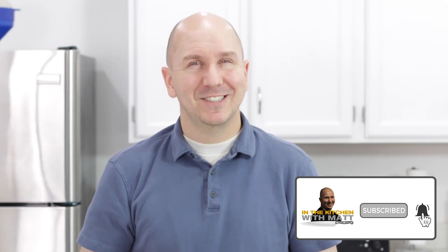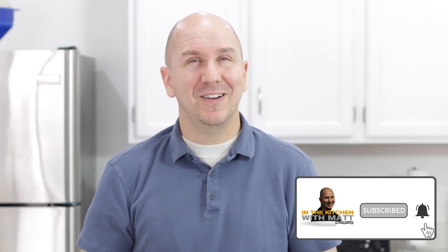I have a couple other French fry videos here on my channel, just like a classic French fry and also an air fryer French fry. And now I'm going to do sweet potato French fries. Make sure to subscribe to my channel and hit that notification bell so you don't miss out on any of my new videos.